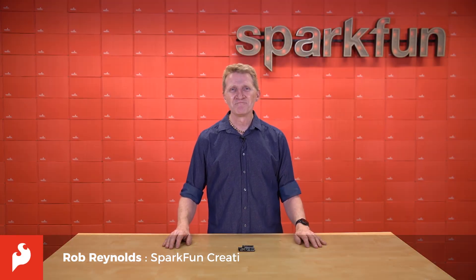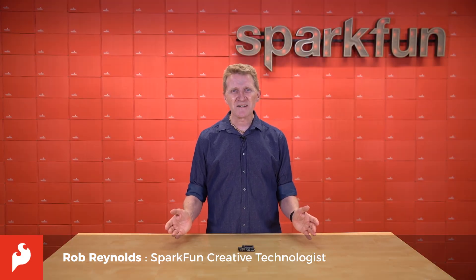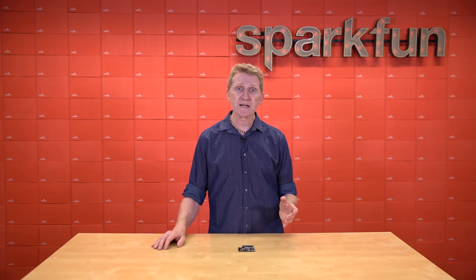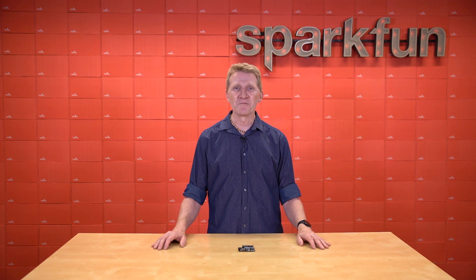Hi there, Spark fans. Rob Reynolds here. I think it's a fair bet to say that for many of us, our introduction to microcontrollers and possibly even coding came via the Arduino platform. Arduino has been helping people learn and create STEM and STEAM projects since 2005.